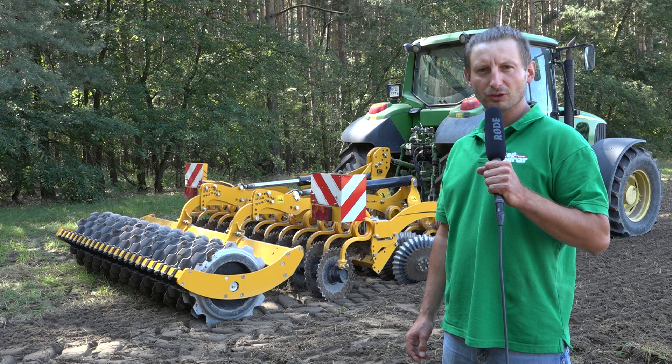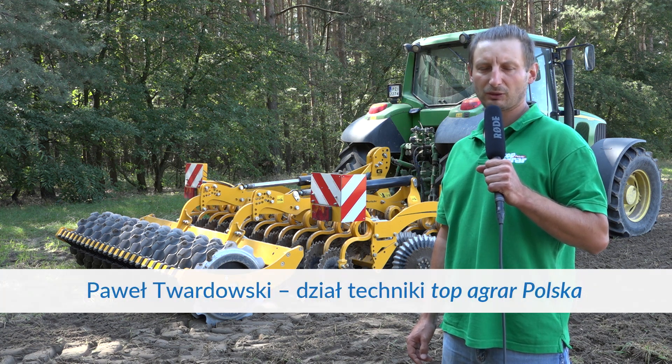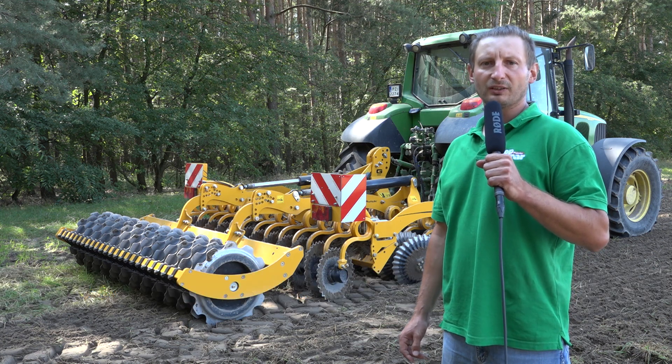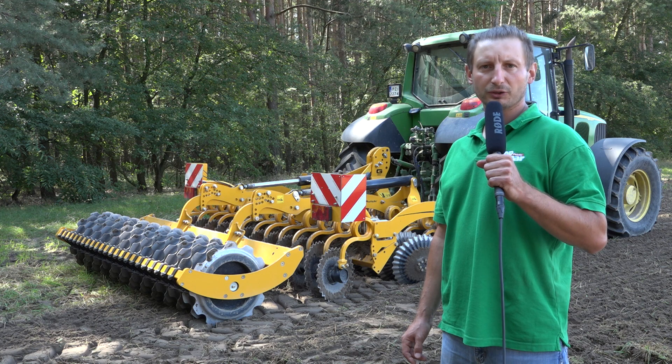Dostarczona do testu maszyna to brona Disco Omulch w wersji Gold. Sprzęt jest bardzo bogato wyposażony. Wyposażenie obejmuje bezobsługowe wzmocnione piasty, zarzucany hydraulicznie wał oraz oświetlenie drogowe.